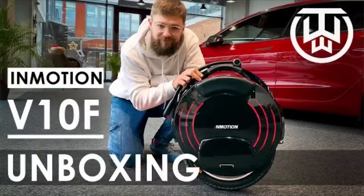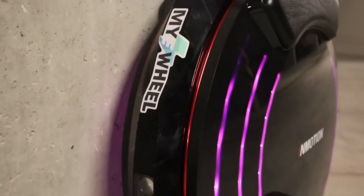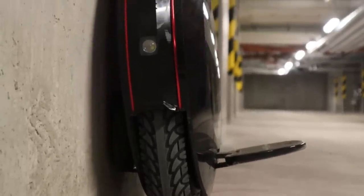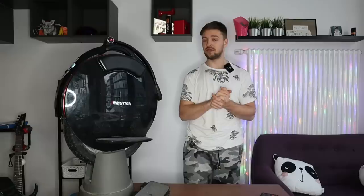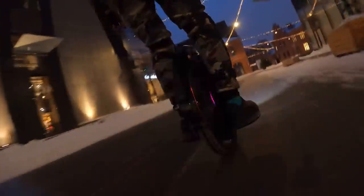There is already an unboxing video and a disassembly video on the V10F, so you might check those out. In this review I'll focus more on the performance, capabilities, and features of the wheel. Another fact you might not know is that the Inmotion V10 — not the V10F, the V10 — was actually my first wheel, where my journey with electric unicycles began. Back then the channel was still in Polish, and in the meantime we transitioned to English. I did around 1,500 kilometers on the V10 I had before and now around 170 kilometers on the V10F.